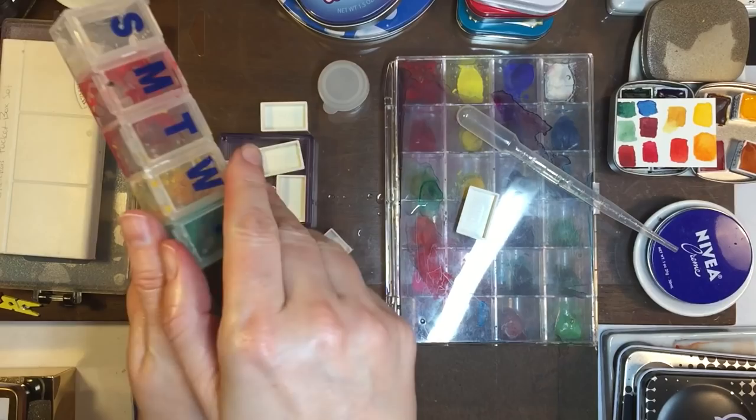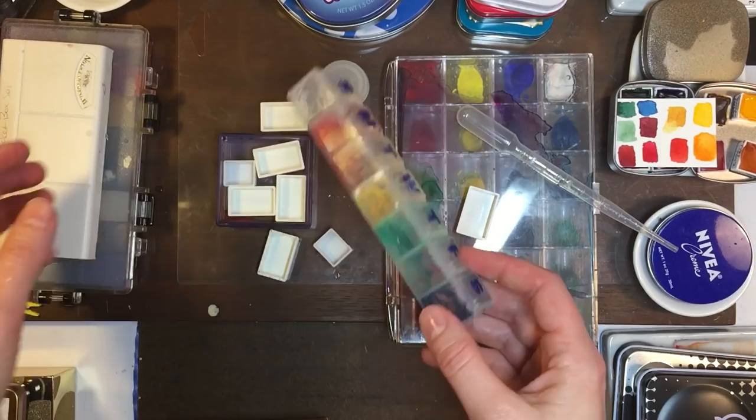This is another gouache idea — or really any kind of paint idea — to use a pill case if you're on the go and you want to store your gouache. It's a really good idea.